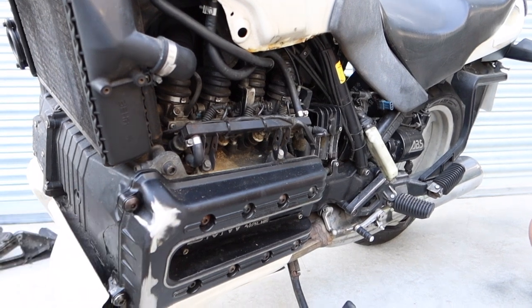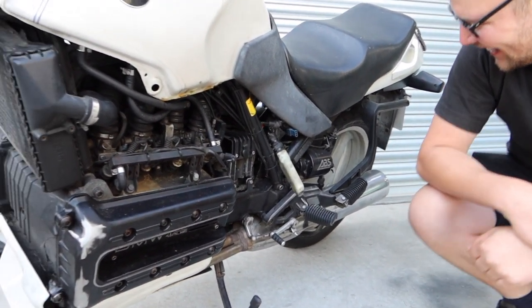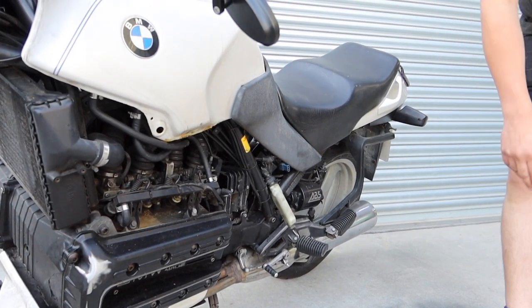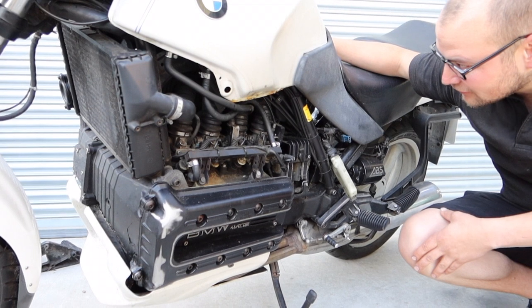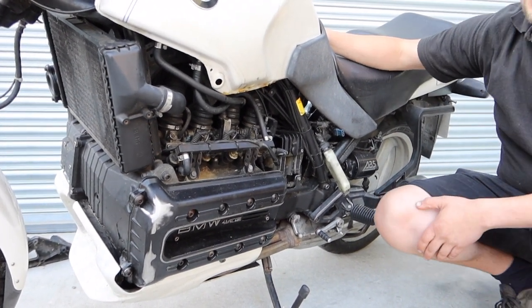It looks like he's been getting a bit of rocker cover down there. He seemed pretty hardcore. And then it started out as a car engine — Peugeot, something like that. So from some strange little Peugeot, BMW adopted it for a bike engine, and now it's going back in a car. So it's sort of full circle really.